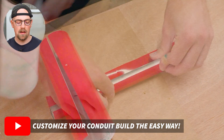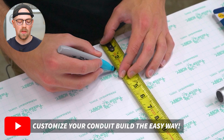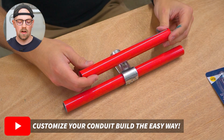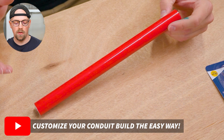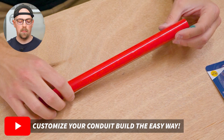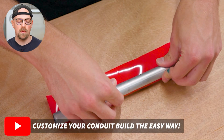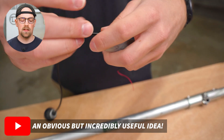I really love this next one. A community member customized their build by changing the color of EMT conduit using adhesive vinyl, available at Walmart and many other places. You just cut it to size and roll the conduit over it or apply it however works best. The result was surprisingly good — way simpler than painting EMT or using PVC heat shrink tubing. There are virtually infinite color options. I tried red and it looked really awesome — a great option for customizing your builds.